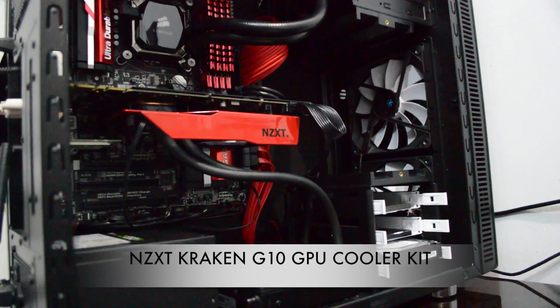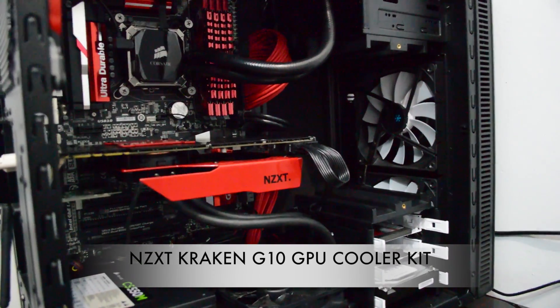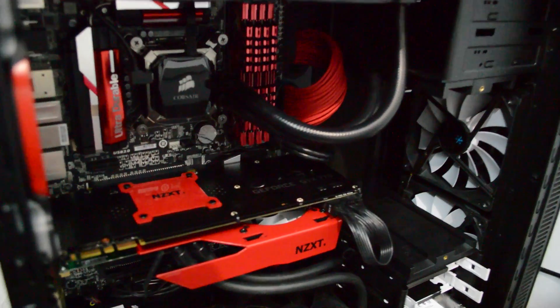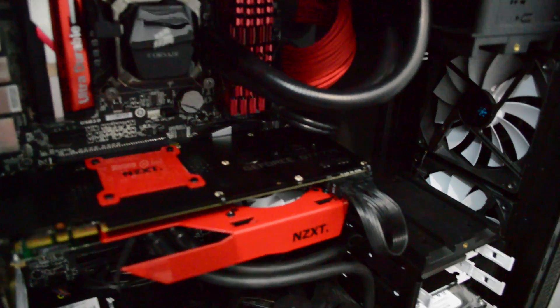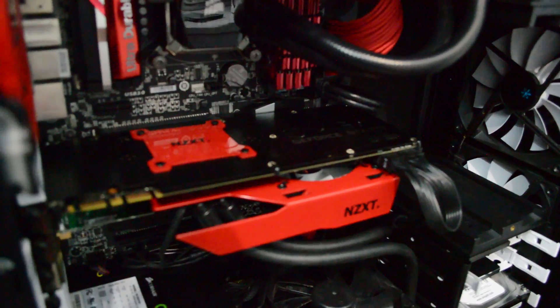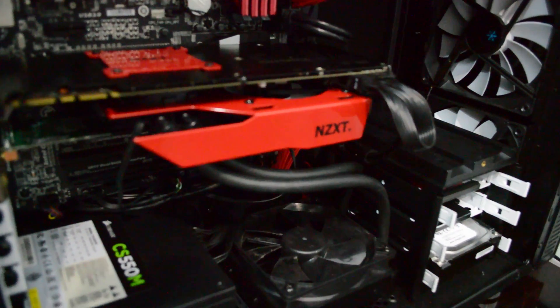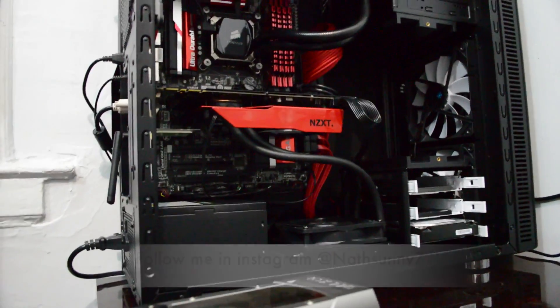What's up guys, this is Sonny and I'm shooting this quick video showing you that I did install my NZXT Kraken G10 with my GTX 770. As you can see, I have my GTX 770 EVGA backplate along with my NZXT backplate right on the top.